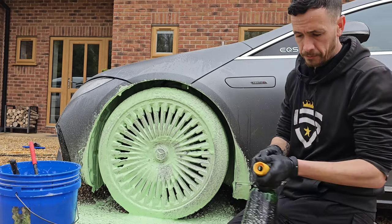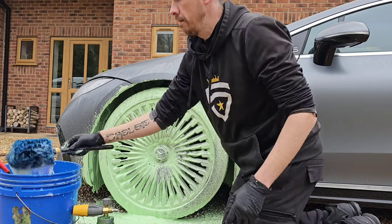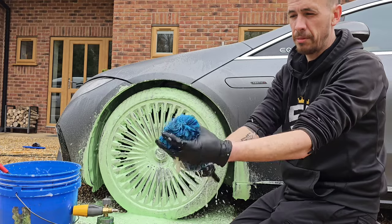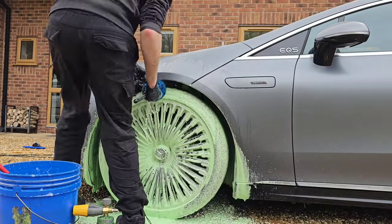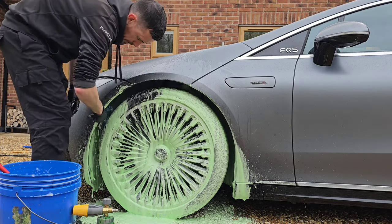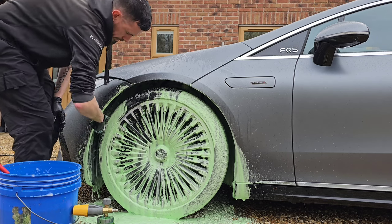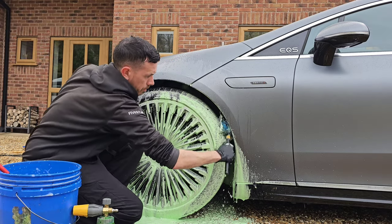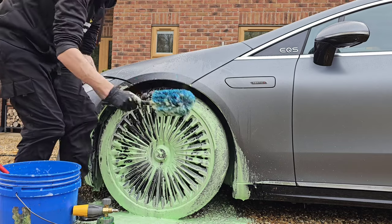Now that's on. The first process I like to start with is underneath the arches. I'm using a Niza detail brush — like a barrel brush — nice for getting underneath those arches. Start from the top, find a gap, and get rid of any dirt from under there — simple as that.